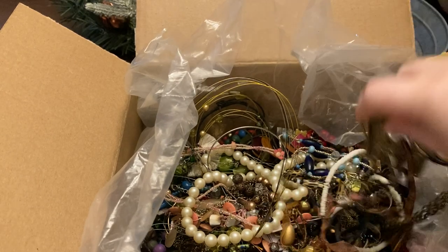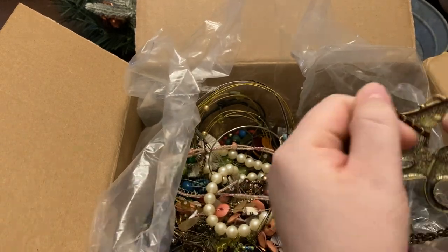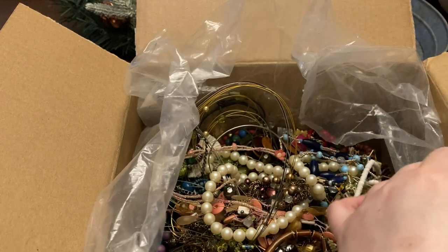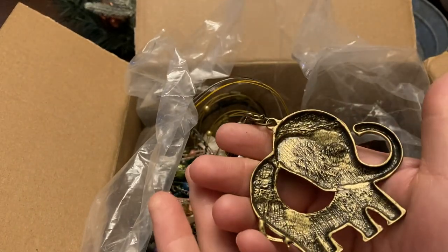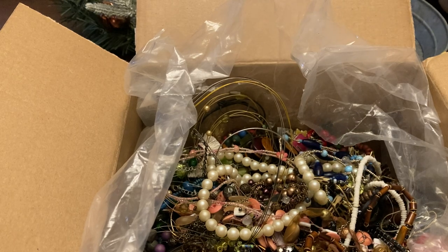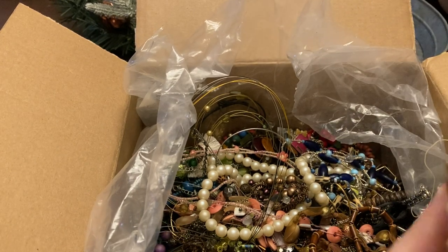Really big elephant — oh, how are you coming out of there? Fairly easily. Nice big elephant — awesome. Puka shell — oh!